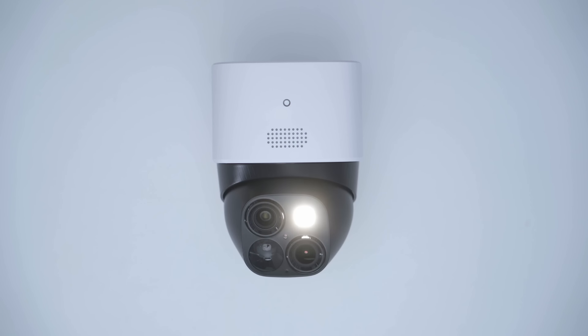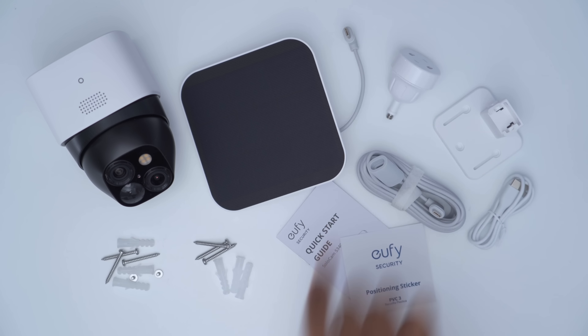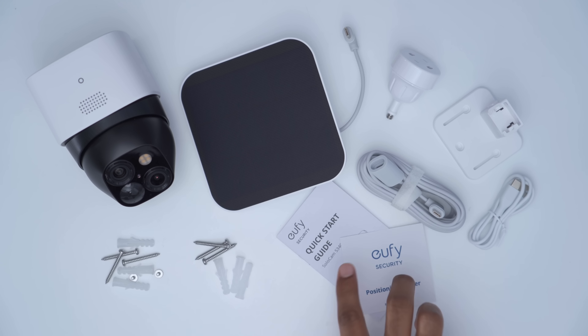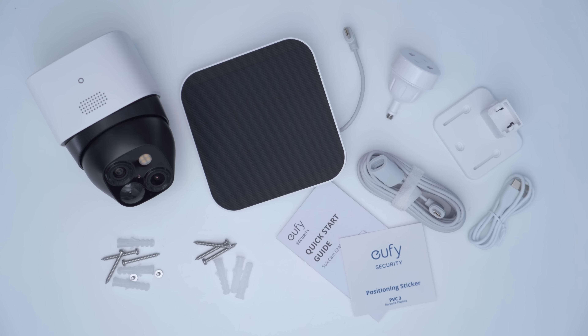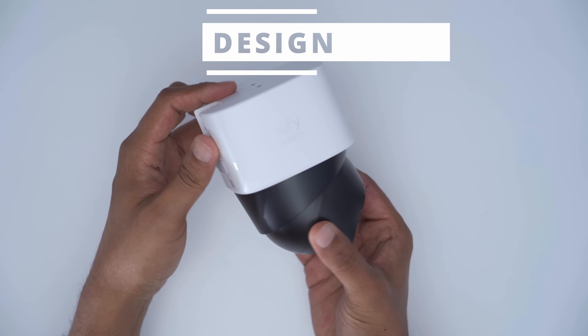The package contains the SoloCam S340, an optional solar panel which I highly recommend using, an extension cable for the solar panel connector, a mount for both the camera and solar panel, a USB Type-C cable to charge the camera before installation, a quick start guide, a positioning sticker, and mounting screws for both the camera and the solar panel.